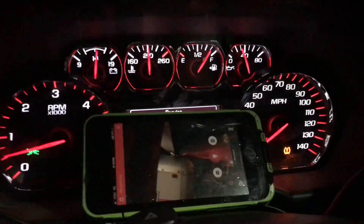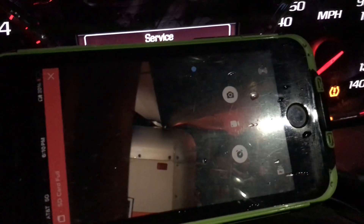This video is called 'How to Use Your GoPro to Back Up Your Truck.'